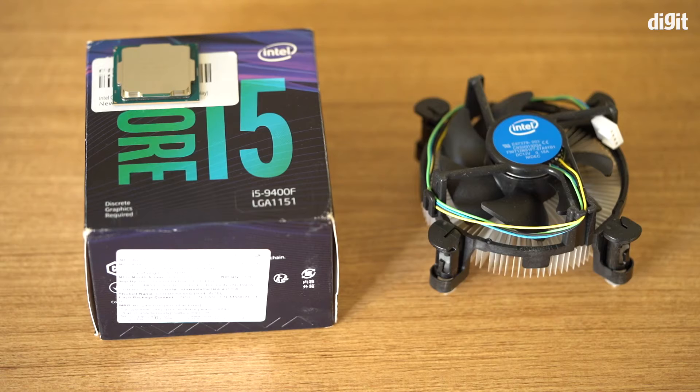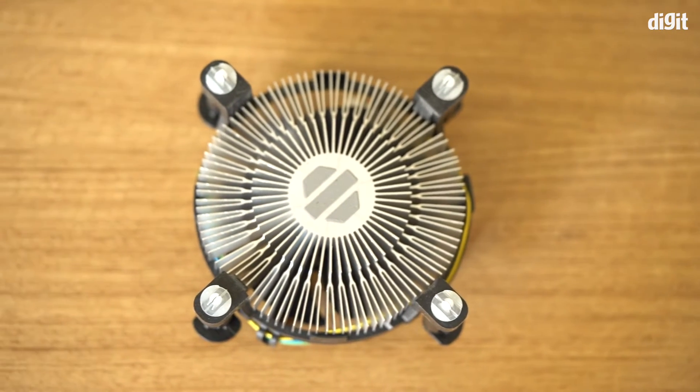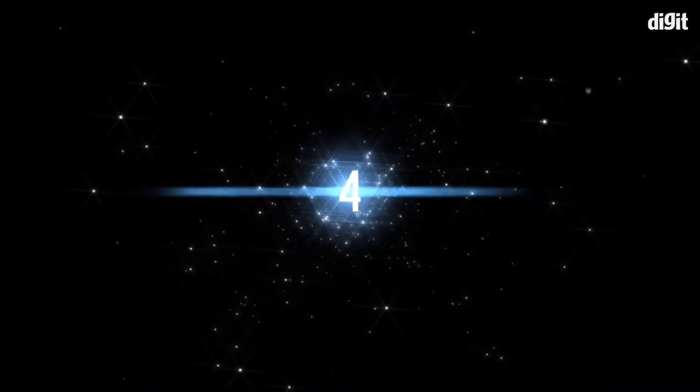Number three: this processor has a 65-watt TDP and it comes with a cooler in the box, which is actually very helpful for those of you who are buying this processor for a new machine — you may not need to invest in a new cooler right away.